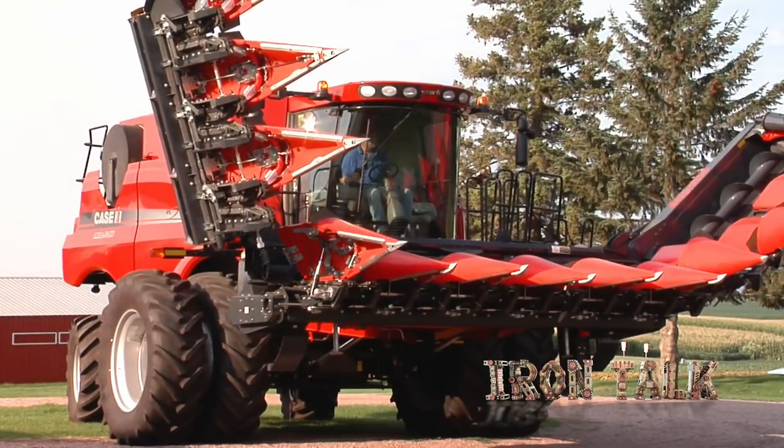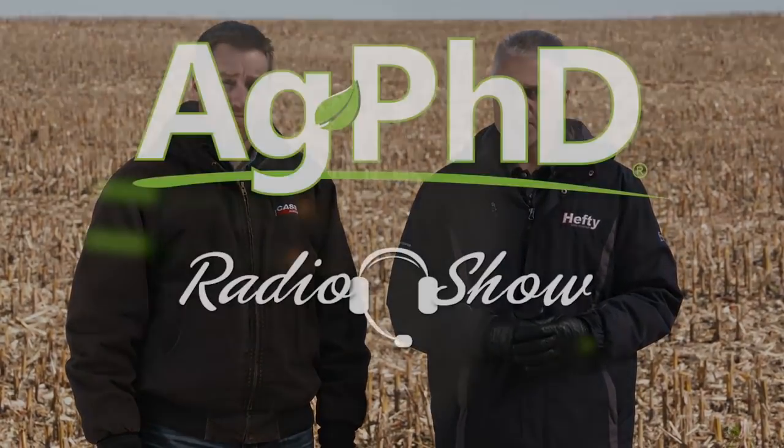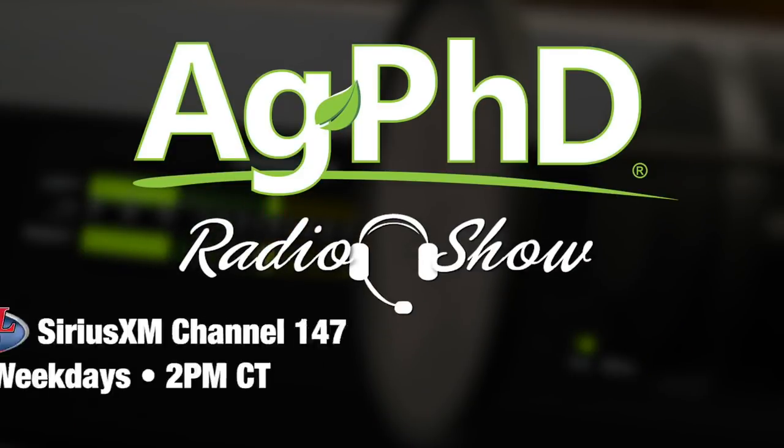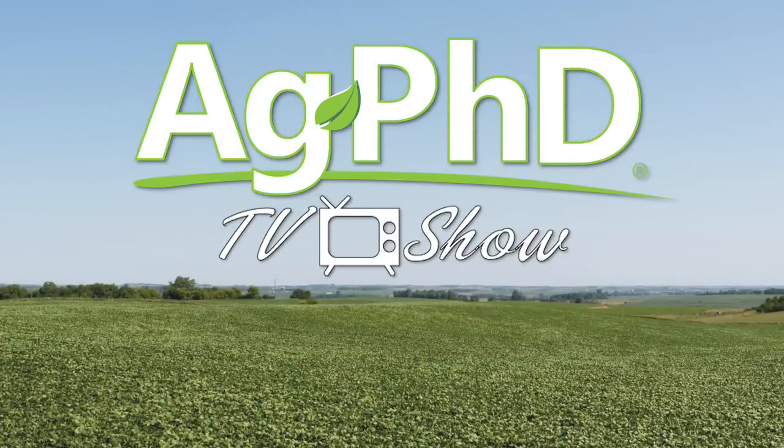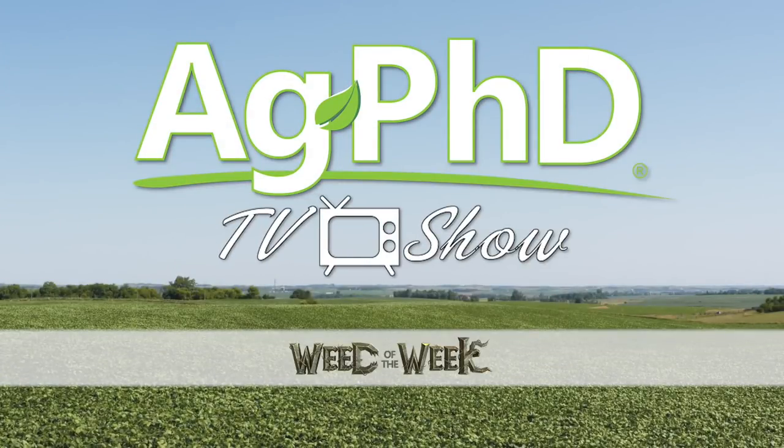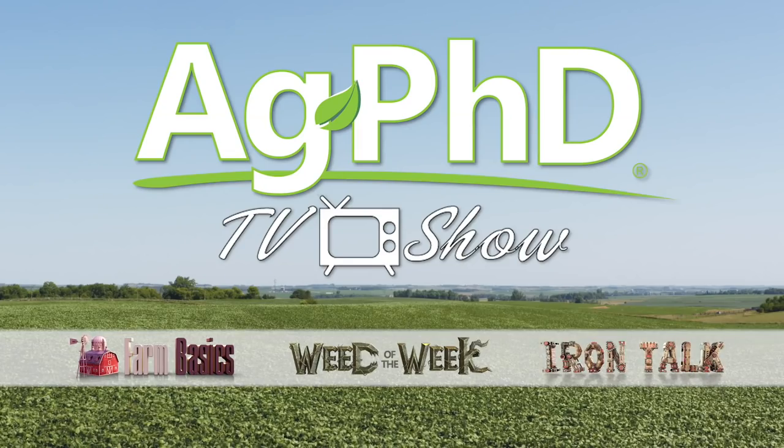There are many reasons you may choose a chopping corn head on your farm, and there are some big differences between brands, so do your homework before making that choice for your operation. That's all for today's Iron Talk, and now back to the show. That's all the time we have for today's show, but before we go, we want to invite you to tune in to the Ag PhD Radio Show, where we take your live phone calls each weekday at 2 p.m. Central on Sirius XM channel 147. And don't miss the next Ag PhD TV show — we'll have another Weed of the Week, Farm Basics, Iron Talk, and a whole lot more. I'm Darren Hefty. And I'm Brian Hefty.